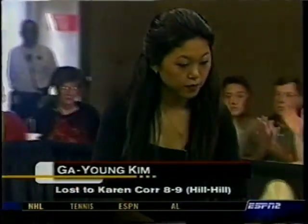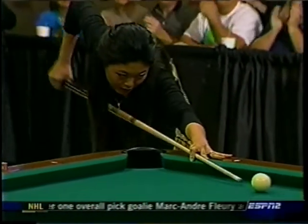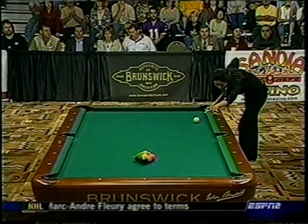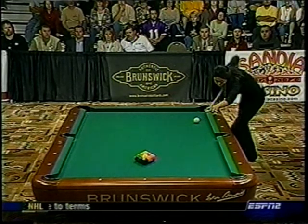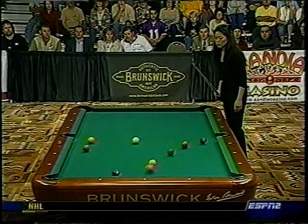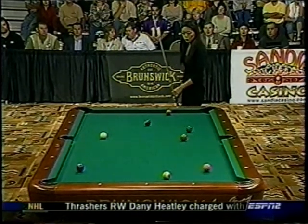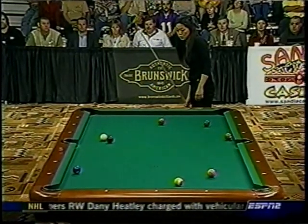Here we're going to look at Ga Young Kim. Ga Young is a phenomenal, phenomenal breaker. Look at her park that cue ball right in the middle of the table. Watch her mechanics — she actually has a sidearm delivery on the break. And if you look, her breaking style is very similar to yours, only she's standing taller. Look at the power she gets by pushing that back foot up. She's wearing a pair of flats — maybe with a half-inch heel — and she gets a really nice result there.